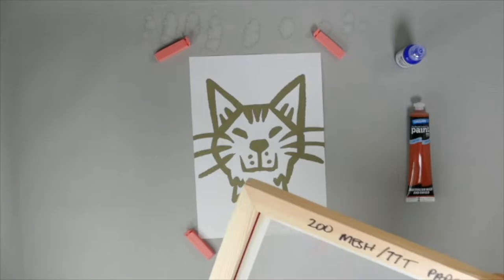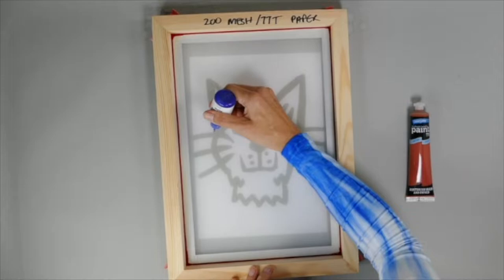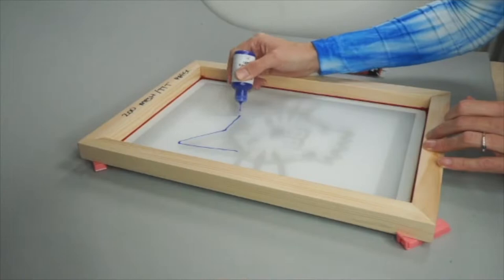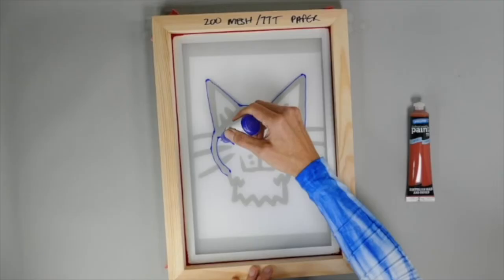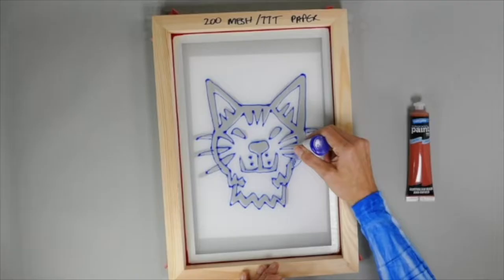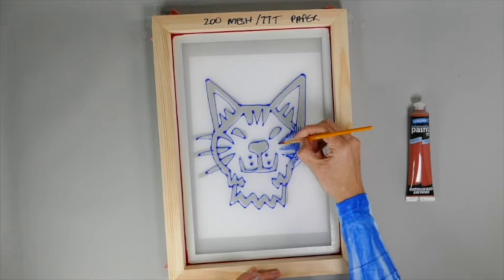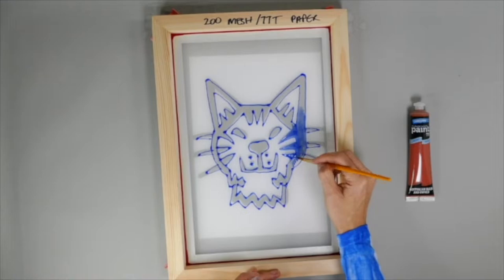Here we're using four plastic pegs, but really you can use anything just to keep the screen up off the paper, off the design, as you apply the resist. You don't want the design touching the bottom of the screen because it'll tend to blur the edges and you won't get those nice crisp edges that you're after. You can use the applicator that's on the bottle, or indeed you can use the brush that's provided to smooth out and do larger areas of the drawing fluid.